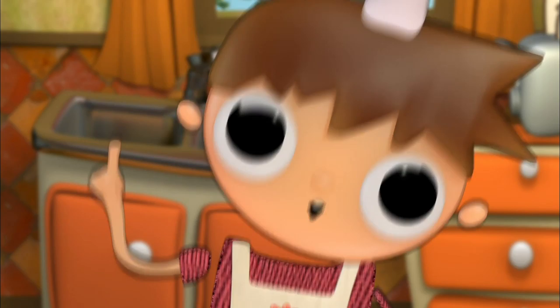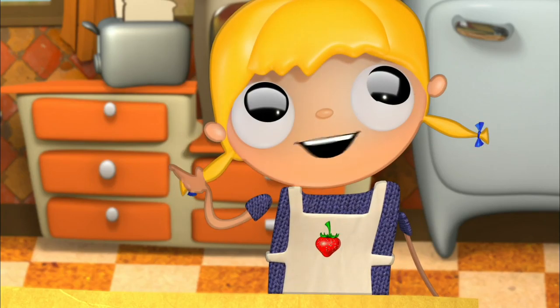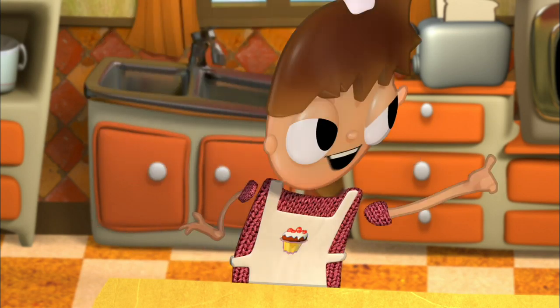Today, we're going to make a chocolate and caramel house. But today, we're going to make a pizza. Very good. All right, let's make a delicious pizza.